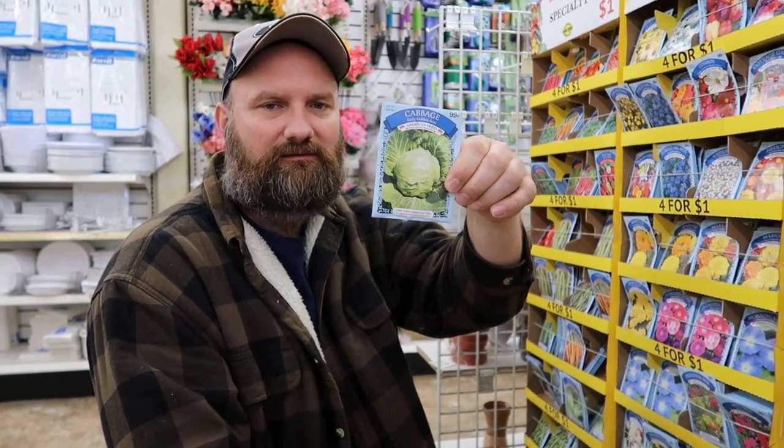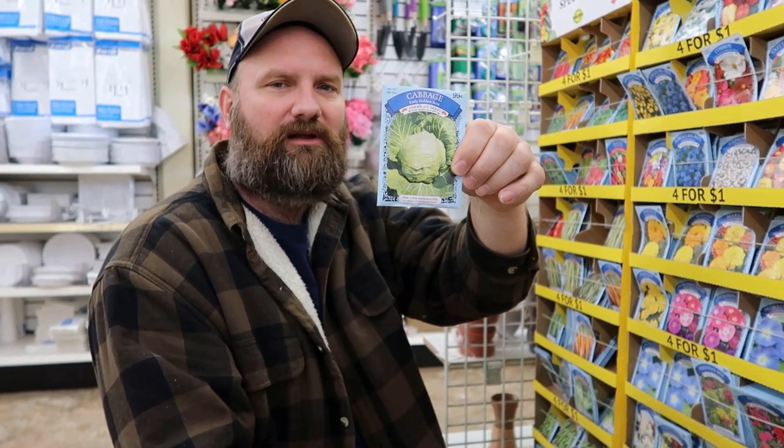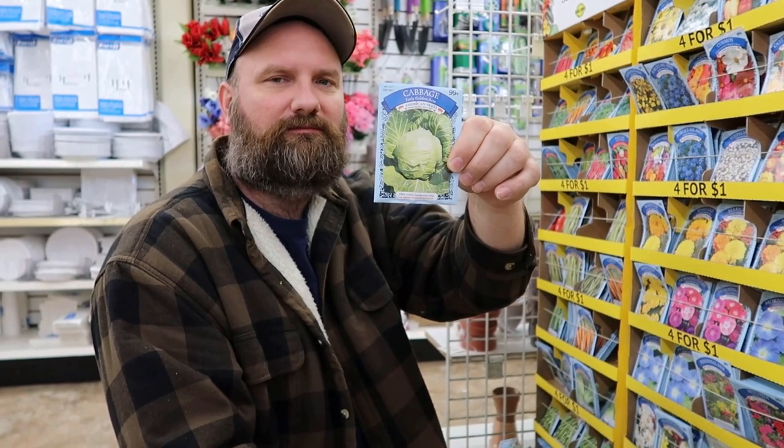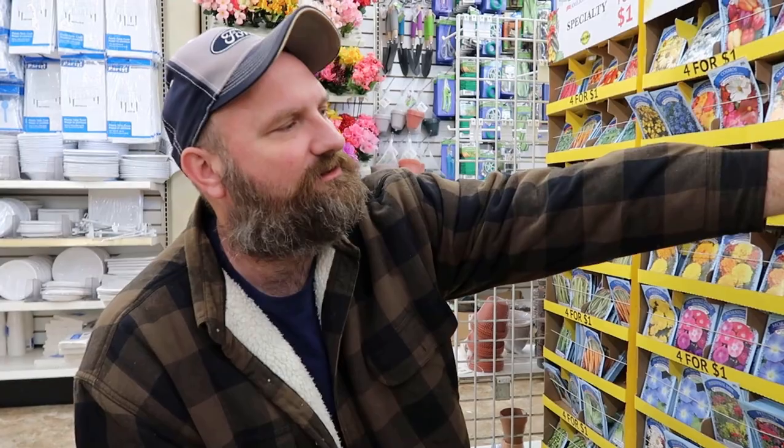Got some cabbage right here. I don't know — it might be a little late to get them started though. It could be. I don't think we're going to do anything with that; it's going to be too late. We should already have them started.